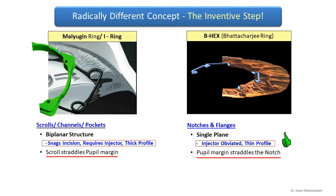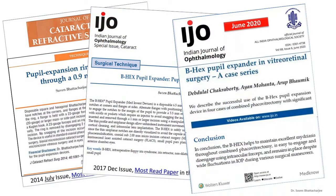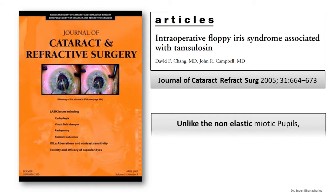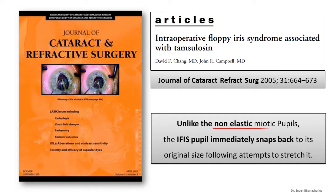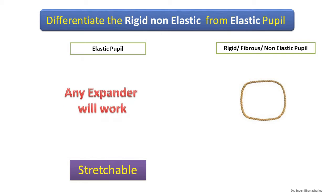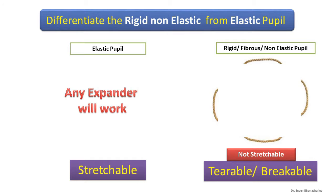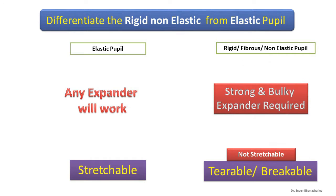The iris bends harmlessly and reversibly at the notches while the BHEX remains in a single plane. Publications have endorsed its usefulness in difficult cataract and vitreoretinal surgery. Chang and Campbell published that unlike non-elastic pupils, the IFIS pupil immediately snaps back when stressed. So we have an elastic pupil which is like a rubber band — any device will work — whereas the non-elastic pupil is like a string and can only be torn or broken, requiring a strong and bulky expander.